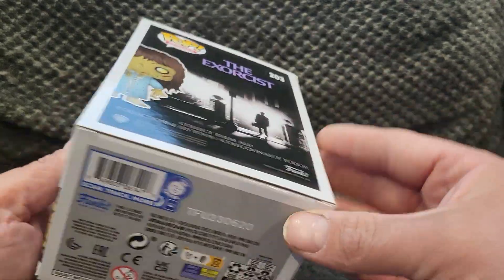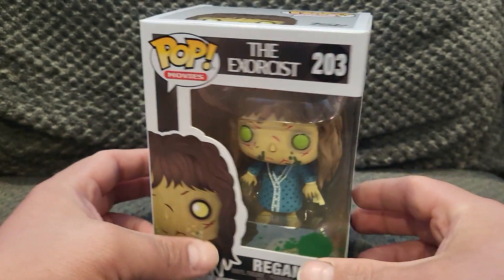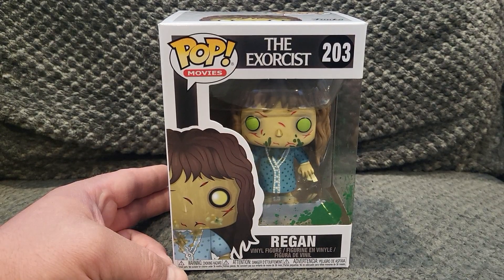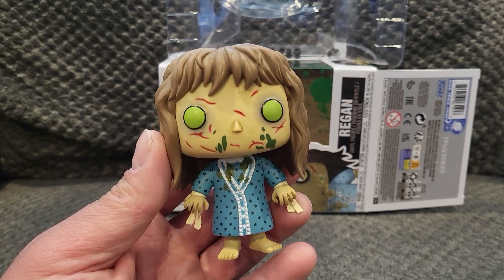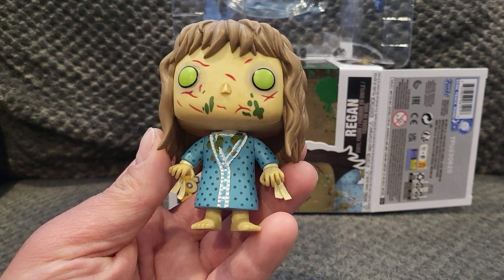You have the top with Reagan and then the bottom of the package. We'll go ahead and pause it, take Reagan out, and check her out. Alright, we have Reagan out of the package and she's looking pretty awesome.